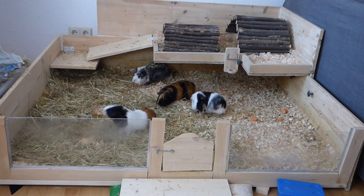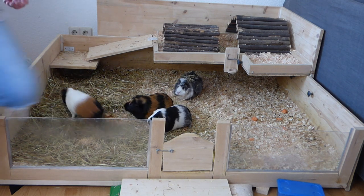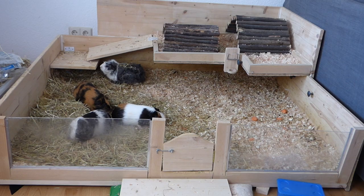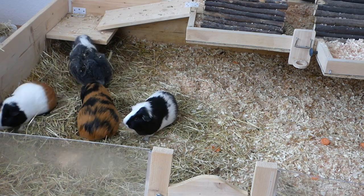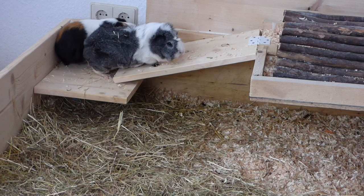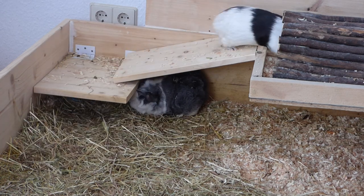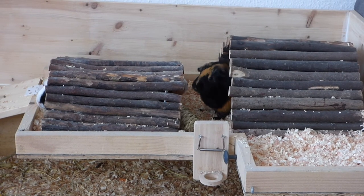For some reason that made the guinea pigs really really excited and they started running around in a circle. Once I start cleaning the cage they usually know that it's time for them to go to the upper level, so they usually do that on their own. And then they relax a little bit upstairs.